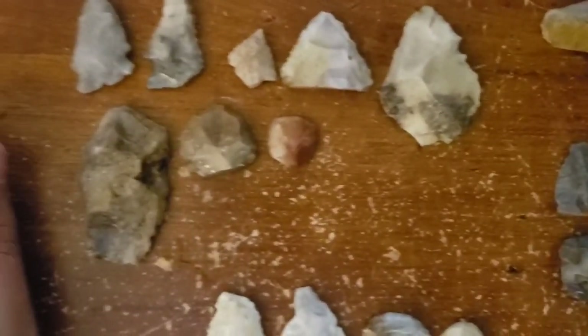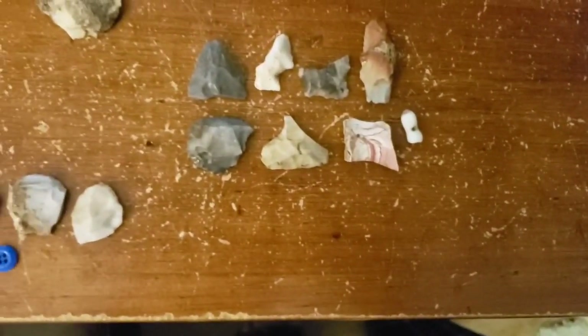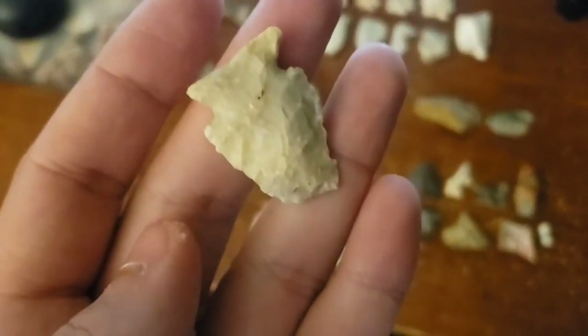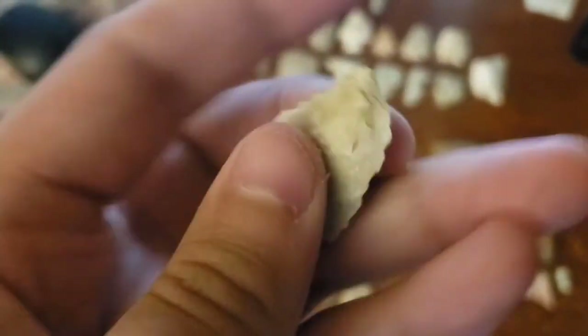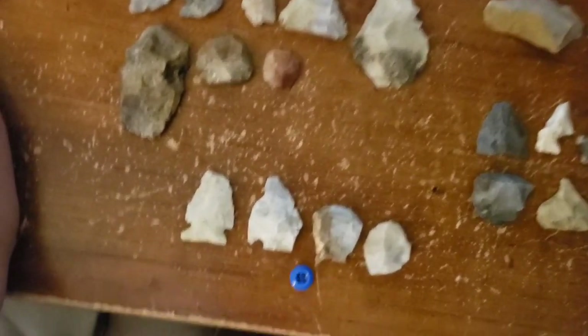And a couple scrapers broke. Then we went to this other spot - it's not really that good, it's been hunted a lot over the years. Got that little broken stemmer, couple tips. Then we went to this last spot - we were here maybe a month or two ago. At this point, looks like impact fracture on the tip, really nice base, really ground. I love that base. I got that - we were not even 10 seconds in the field, right on the hill. So that was pretty cool.